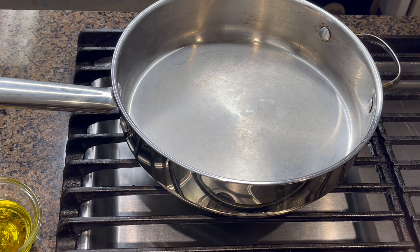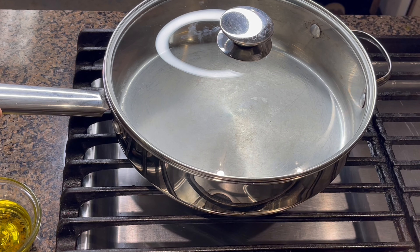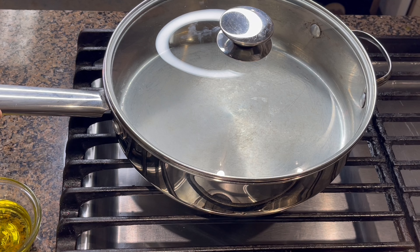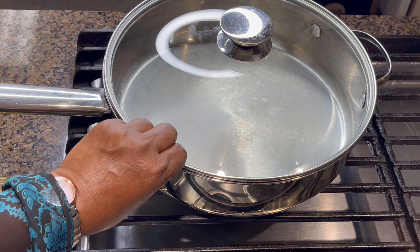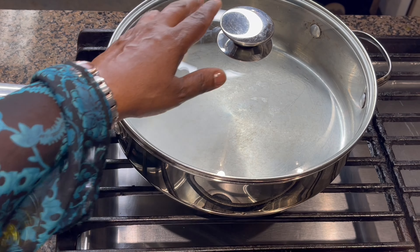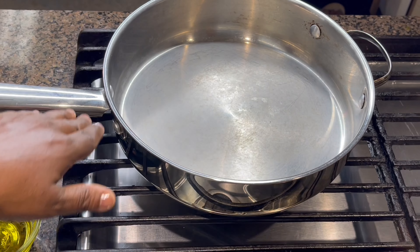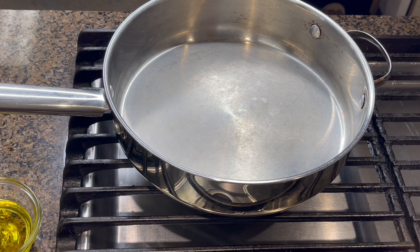I'm going to show you first the 1 to 2 ratio method and I'm going to cook the raw basmati rice. Cooking rice in a 1 to 2 ratio, you have to have a nice pot with a tight and heavy lid because you have to cover the rice and cook. If the lid is not tight enough or heavy enough, the steam will push the lid and escape. I'm using this flat pot so the heat will be evenly distributed and the rice will cook perfectly.